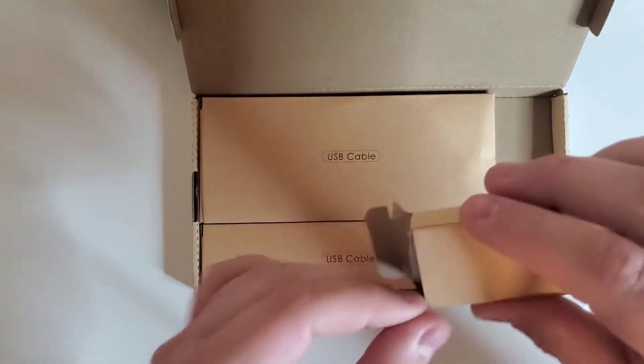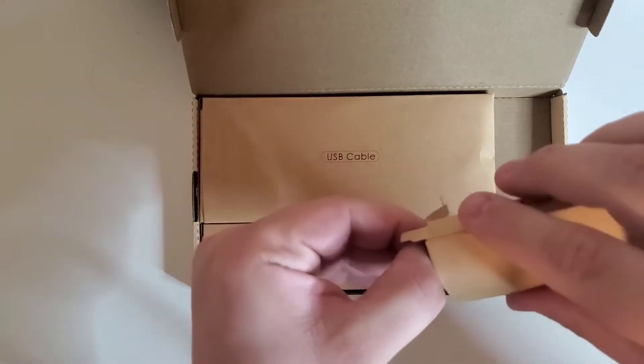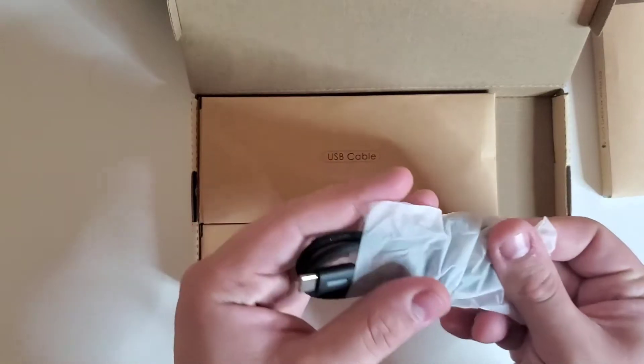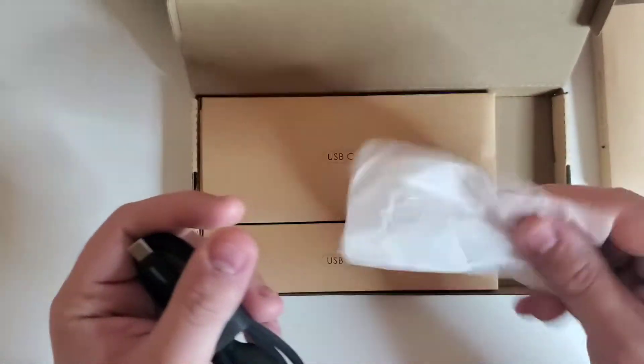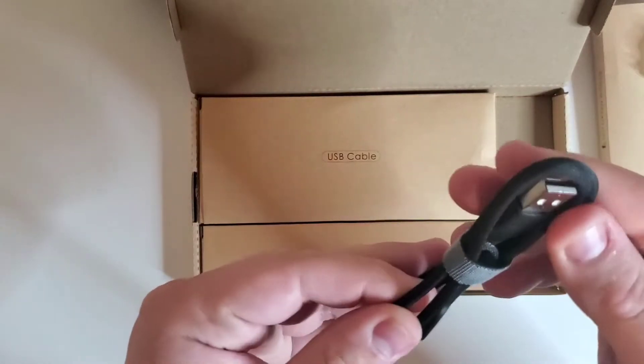What really drew me to these cables is that after looking at them, it looks like they have an LED indicator on the tip of the USB-C part of it, so let's check this out. Nice cornstarch bag here.